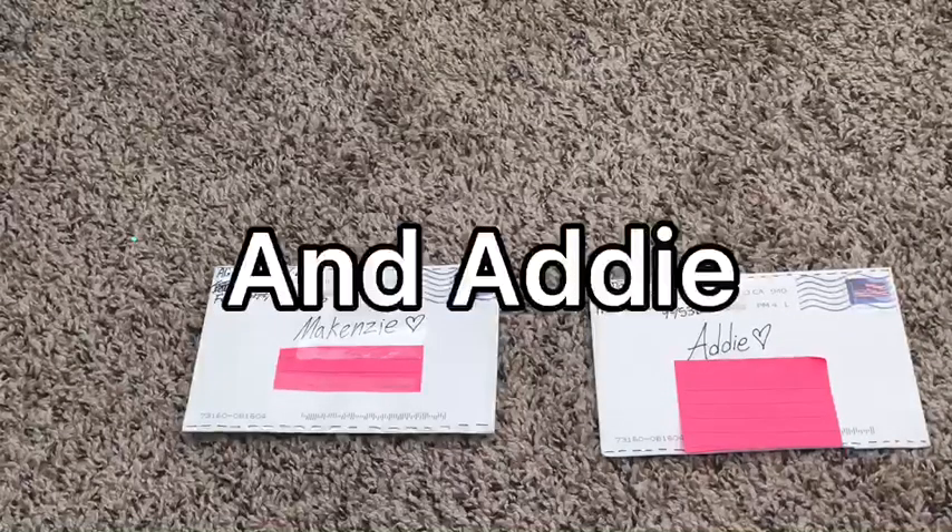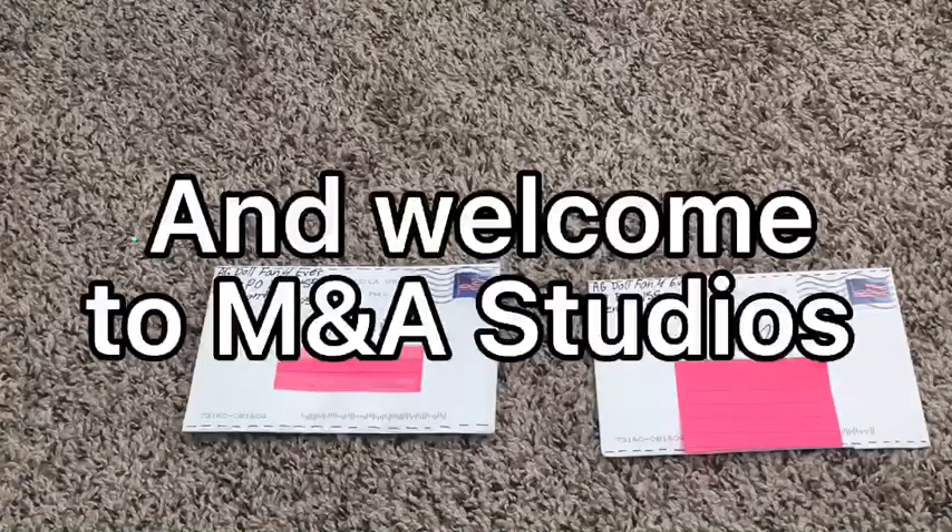Hey guys, it's Mackenzie and Addie and welcome, or welcome back, to M&A Studios.